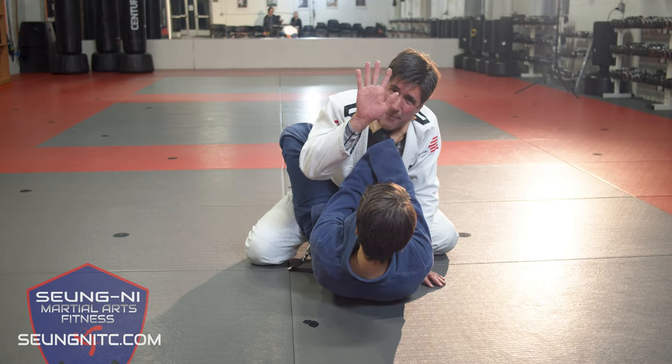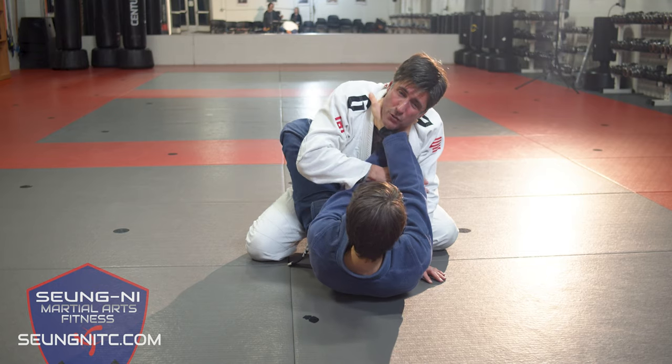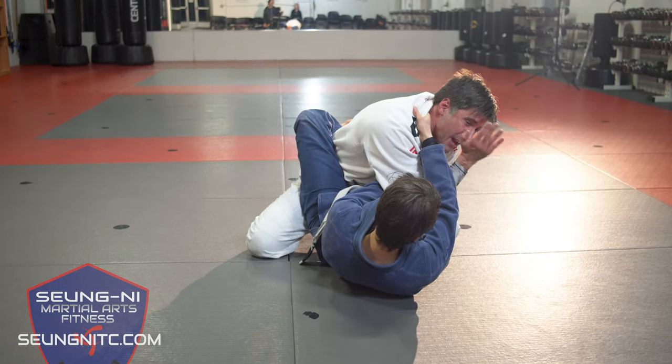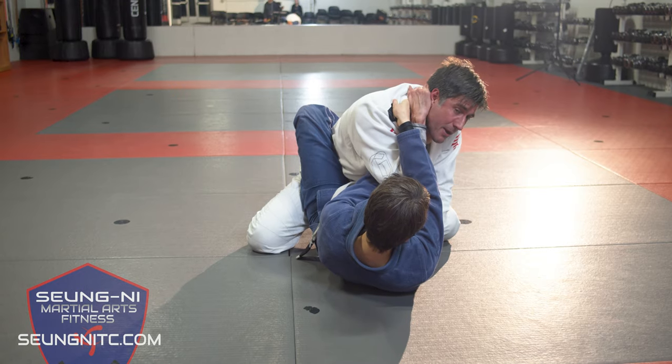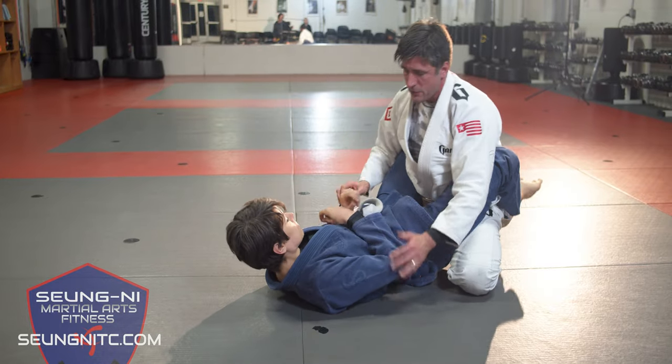Her right hand's on top and that's key. So I'm gonna take my right hand and I want to go between her arms, but I can't go short. I've got to drive all the way through and then pull that hand back up to cuff the back of my neck.